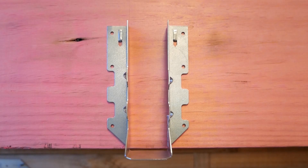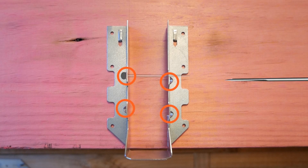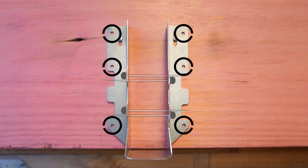64mm nails are used to fasten the joist through the dome nailing holes. The double shear dome nailing holes are offset from one another so that the nails don't interfere with each other as they are driven in. The header requires standard 38mm x 3.75mm diameter connector nails to complete the connection.